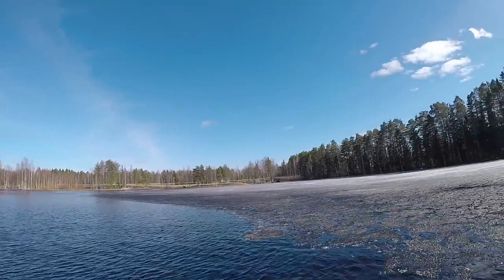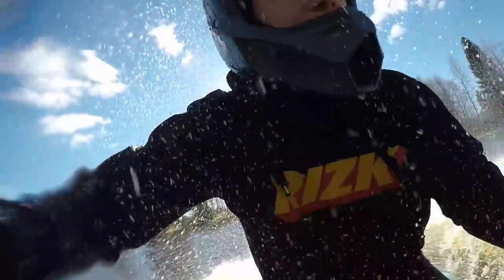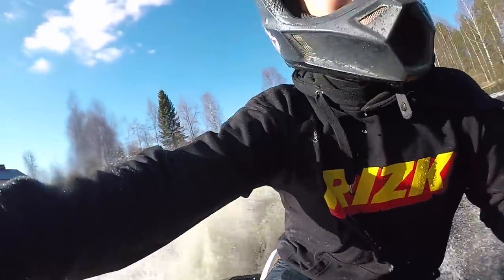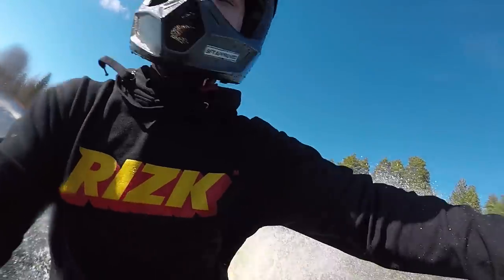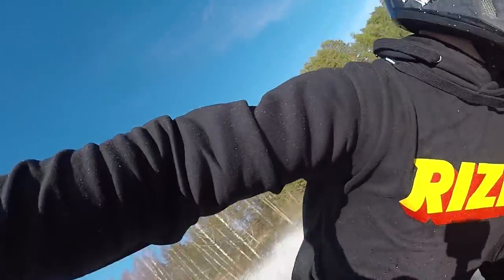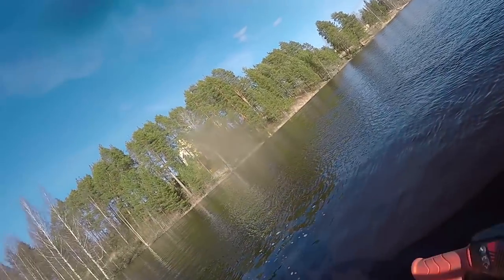We've got so much ice out in the water. This is pretty aggressive riding, but we're looking for a big jump. We're going to go fast! Oh good, it's cool, it's fun!